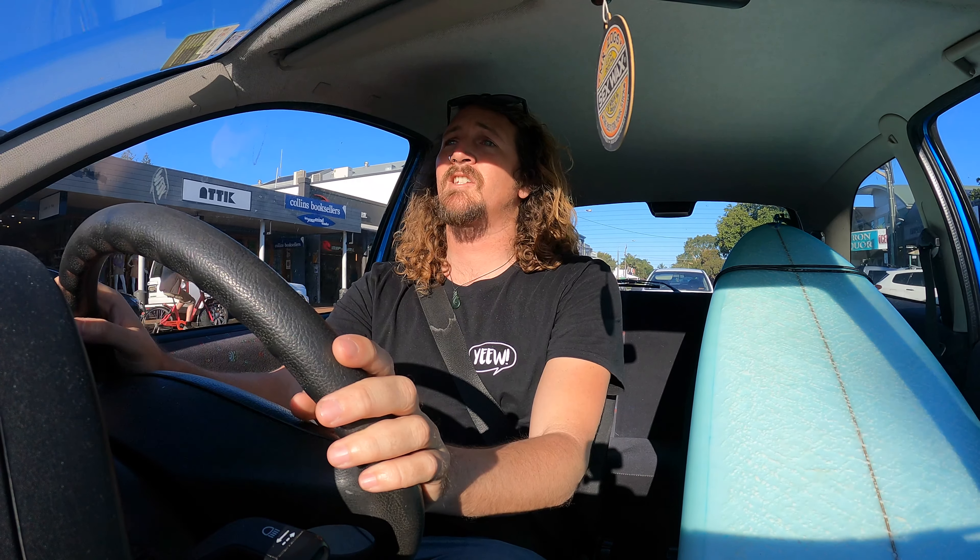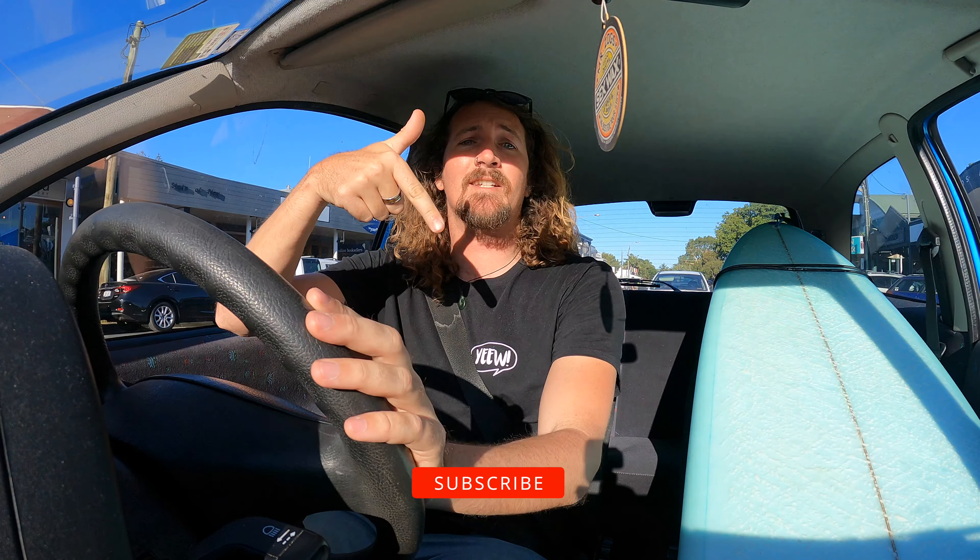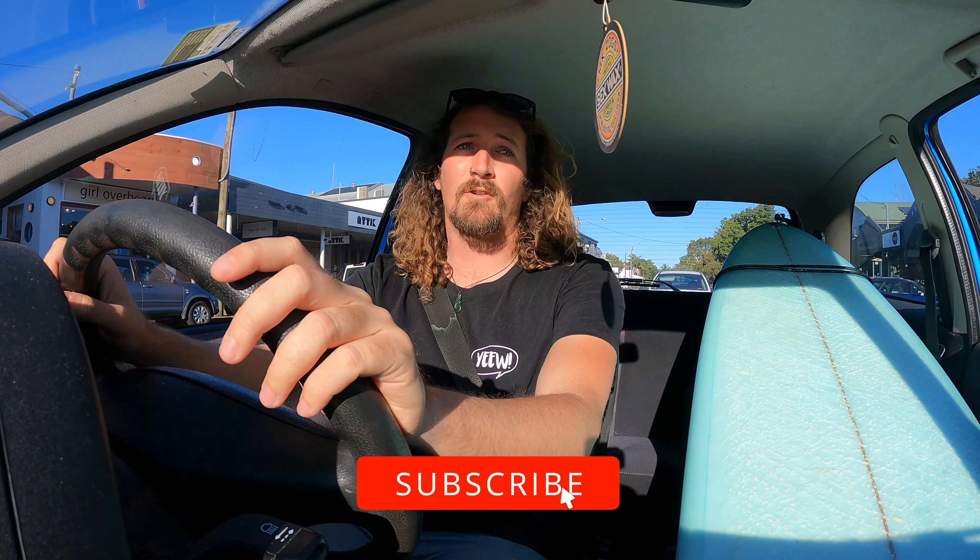Hey guys, Chris from Step4Travel here, welcome back to the channel. Now before I get started, make sure you hit that subscribe button so you don't miss out on any video goodness.